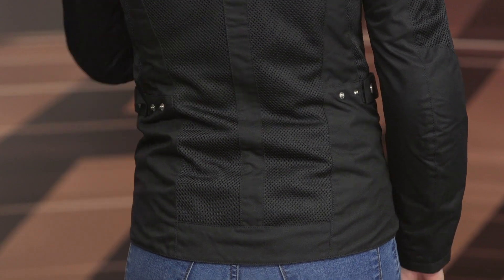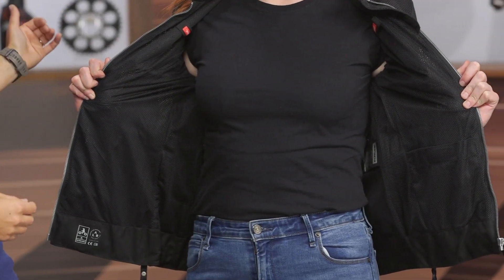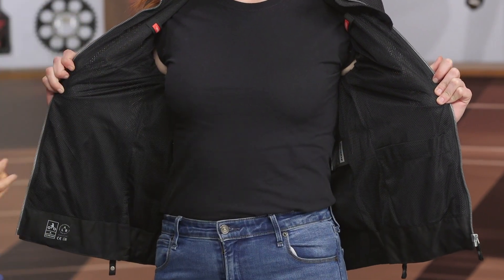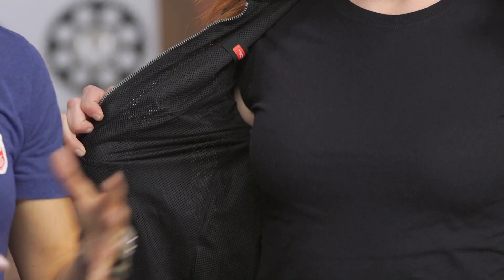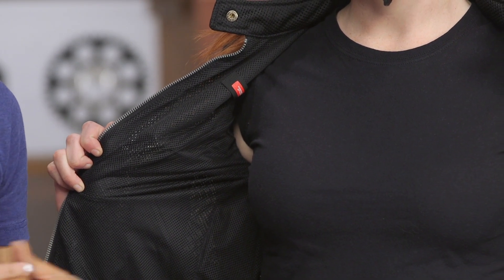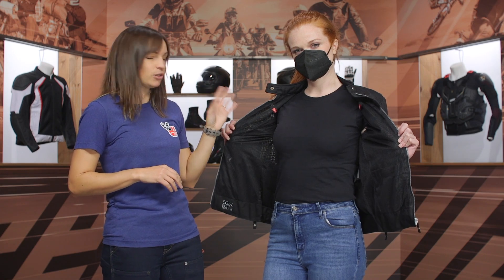On the inside of this jacket it's predominantly mesh — you can almost see through it on video, so you can tell a lot of air is going to push through when you're on the ride. There's one stash pocket on the side and one belt loop connector if you want to attach it to a pair of pants. There are also some loops if you want to add in layers. Personally, with a mesh jacket I always bring a windbreak liner along because it can get chilly at night — you could add either a thermal or a windbreak layer from the catalog.